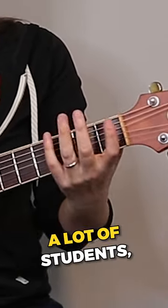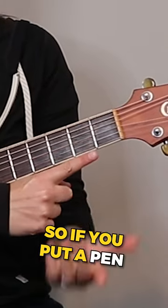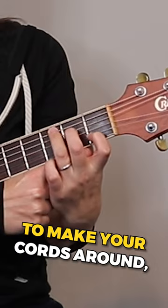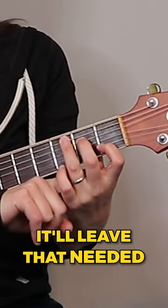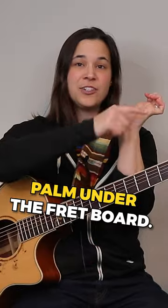Also, a lot of students choke up too much on the fretboard — they don't leave enough space. If you put a pen or even your finger to make your chords around, it'll leave the needed space underneath instead of collapsing the palm under the fretboard.